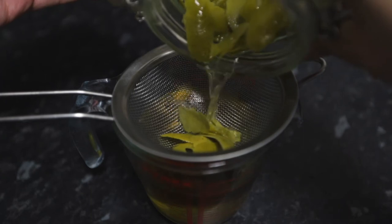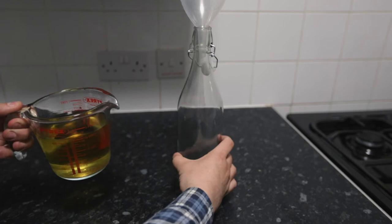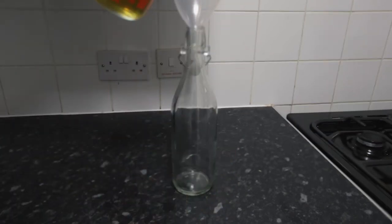Wow, the lime peel's really lost its colour — it looks a bit sad. Just make sure we get every drop out of that. And now we're just going to pour this into our bottle. I've got a funnel in the top here just to make it easier to pour it in.